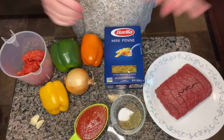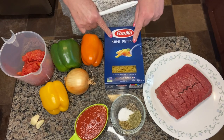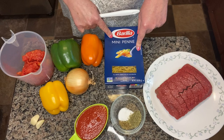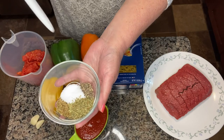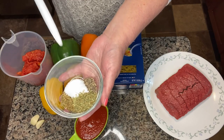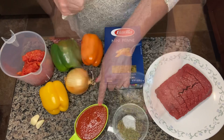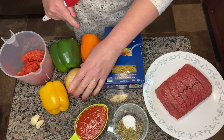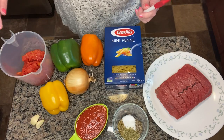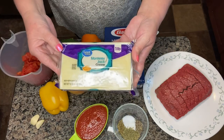We love stuffed peppers so when I saw this recipe I thought this might be a good one for us to try. What I have here is one pound of ground beef, one box of mini penne pasta — I will not use the whole box but probably a little over half. The spices we're going to use would be one teaspoon of salt, one teaspoon of pepper, two teaspoons of marjoram which is basically sweet basil, one teaspoon of oregano, and half a teaspoon of sugar. One cup of tomato sauce, an orange bell pepper, a green bell pepper, yellow bell pepper, medium onion, two cloves of garlic, one 14-ounce can of diced tomatoes drained, and one and a half cups of Monterey Jack cheese shredded.